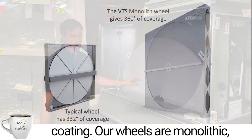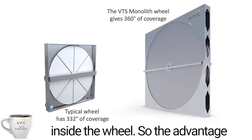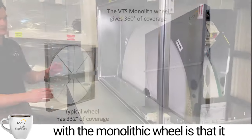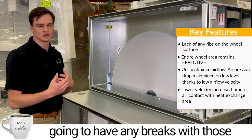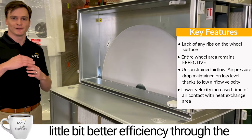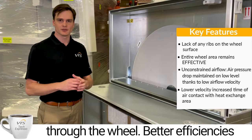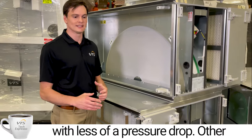Our wheels are monolithic, meaning they're not going to have any segments or pie pieces inside the wheel. The advantage of a monolithic wheel is it gives us more surface area to transfer heat through — no breaks from segments. So with the monolithic wheel, we can usually experience better efficiencies with the same or even less pressure drop through the wheel.